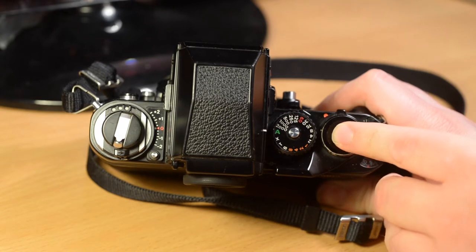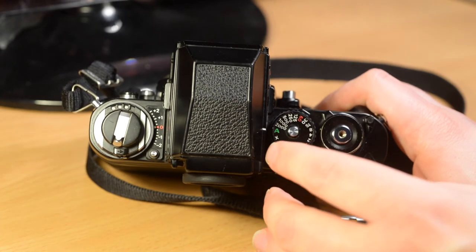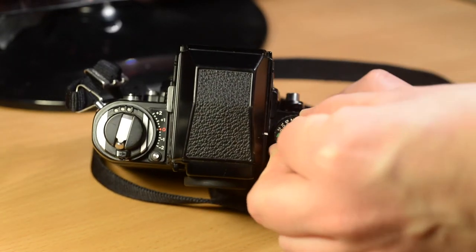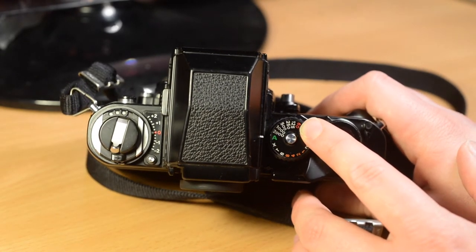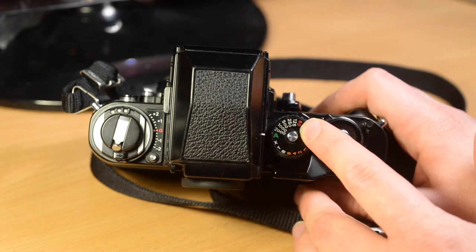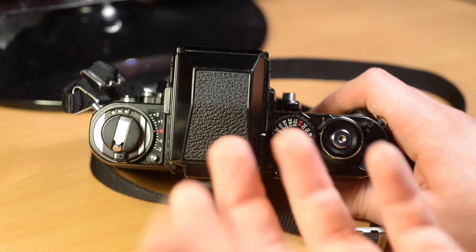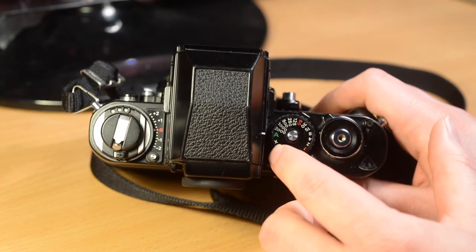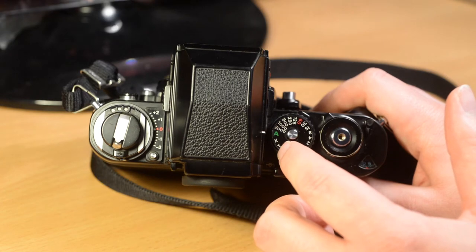This is the shutter speed dial. You can select any shutter speed from 8 seconds to 1/2000th of a second by simply pressing the button and turning it. The flash sync speed is marked here as 1/60th of a second — this is the fastest speed you can use with flash because at greater speeds the shutter is actually a slit that travels across the film, giving a shorter exposure time even though the shutter itself isn't moving any faster. There are also other settings: X, which is the X-sync for flash at slightly faster than 1/60th — it's 1/80th of a second.